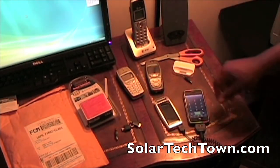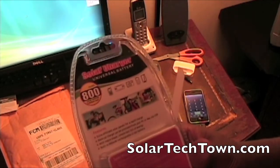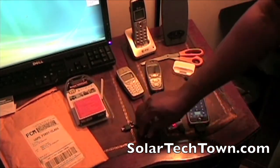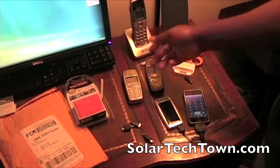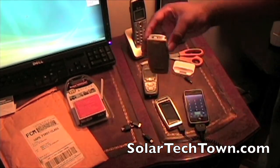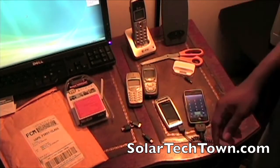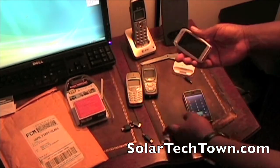On the back it says it works with other devices like PSPs, camcorders, iPhones, pocket PCs, and cell phones. Looking through the adapters though, I really didn't see a compatible adapter for these particular old cell phones I have. They're probably too old for the adapter to have been made for them. I thought most adapters had a similar form factor, but it doesn't look like it's going to work with these.